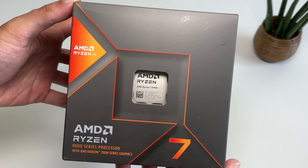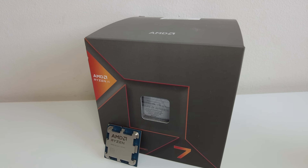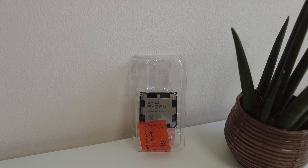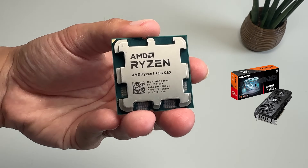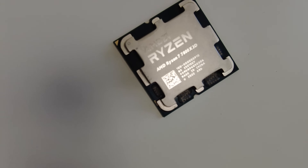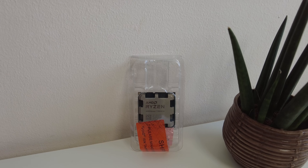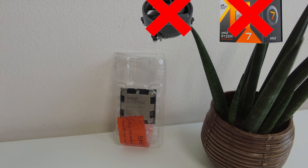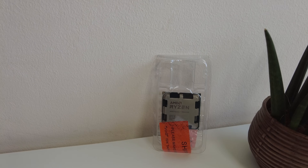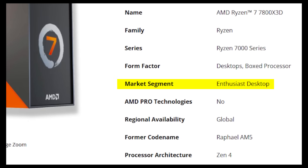Gaming on the 8700G's integrated graphics is actually pretty good and surprised me at how capable it is. However, this is an AMD APU, so what if we were to play games on the integrated graphics on a CPU which was designed to be used with a dedicated graphics card? Well, here we have the Ryzen 7 7800X3D. This is a great CPU for gaming as long as you have a dedicated graphics card. The integrated graphics in this CPU are the type you would probably use to test and troubleshoot your PC — definitely not the kind you would plan to play games on.